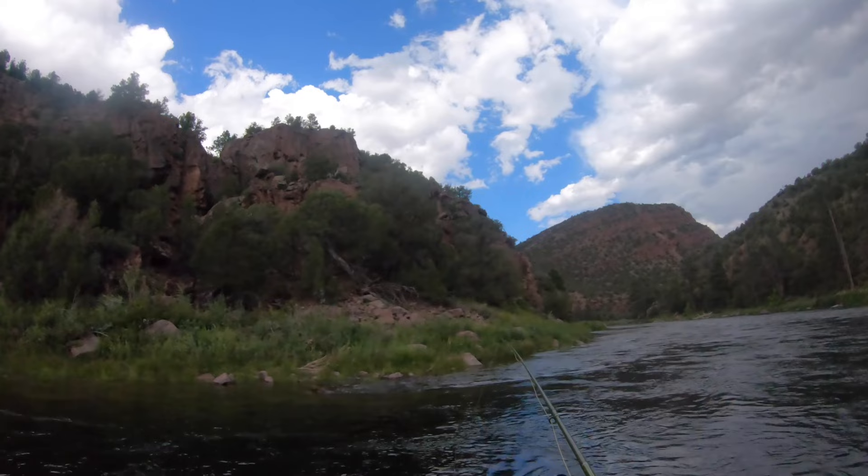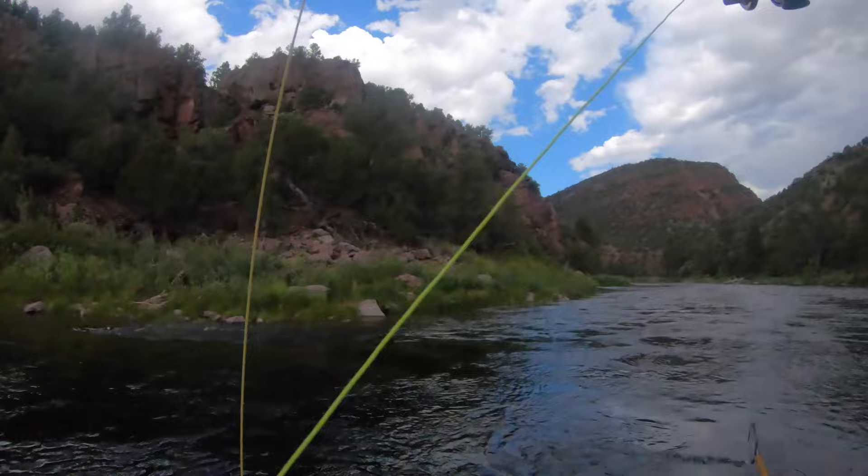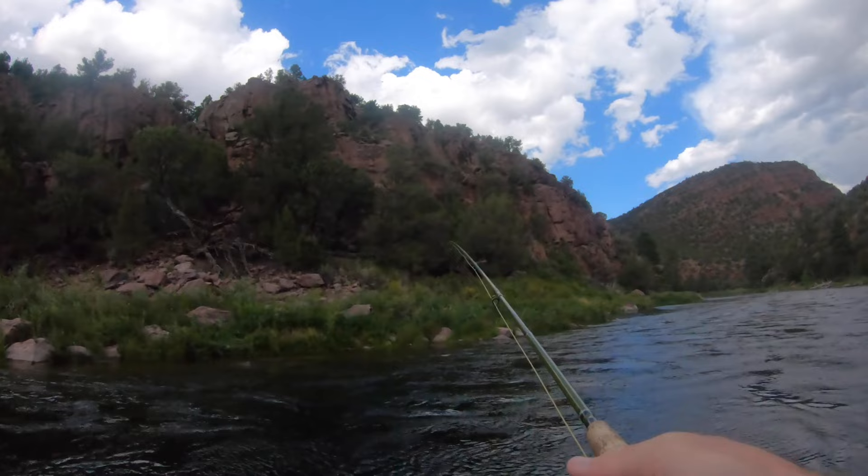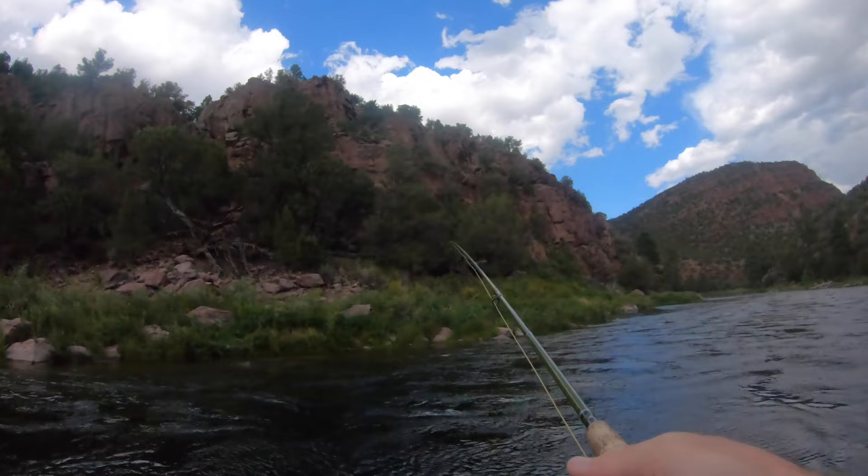The fish that we caught today were pretty darn nice. Healthy fish — that's for sure. I think that we caught only one small fish. Just one. The first fish was the one to just get us going.